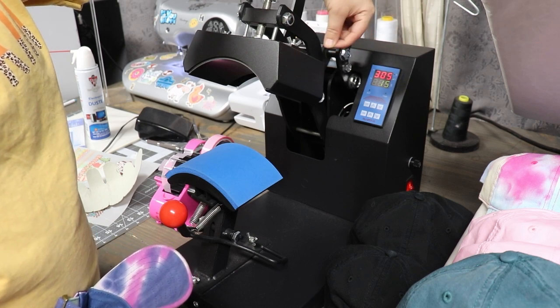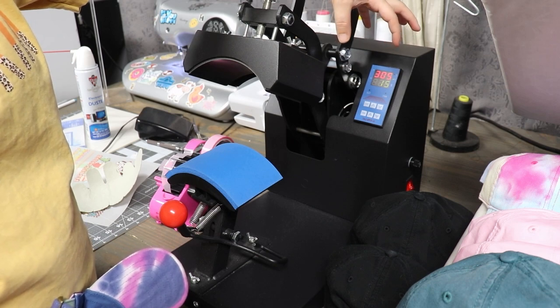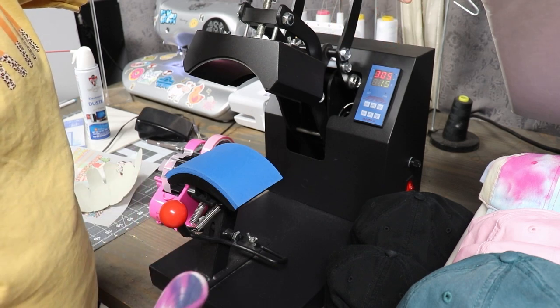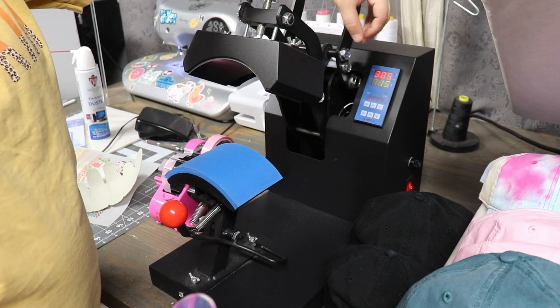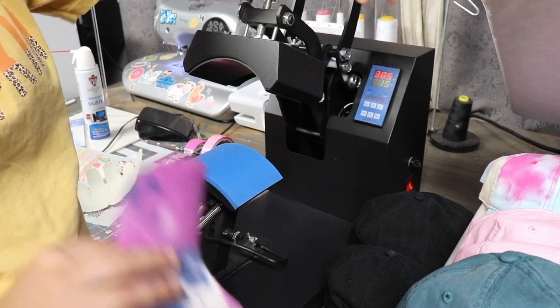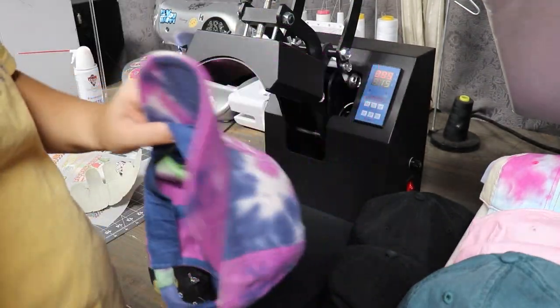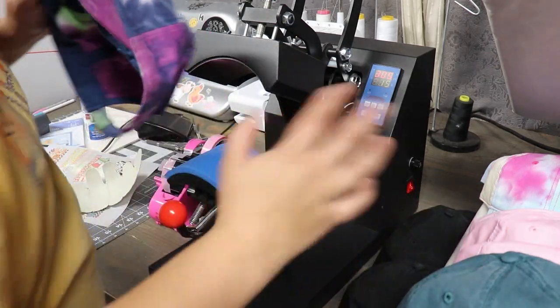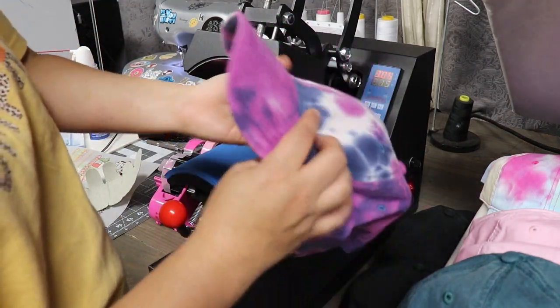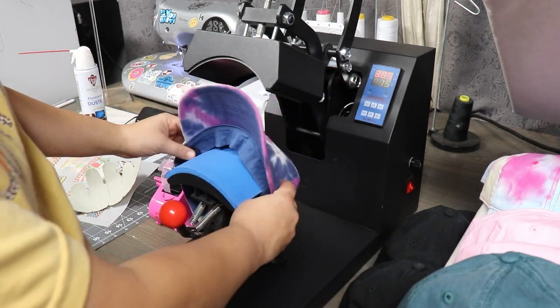With HTV, I can immediately peel off the plastic sleeve and heat press it for another 5 to 10 seconds to get it stuck to the hat. For the DTF transfers, we are going to heat press for 15 seconds and then wait to peel off the plastic sleeve. I just wanted to say that upfront and I'll repeat myself when I'm actually working with the DTF or the HTV.